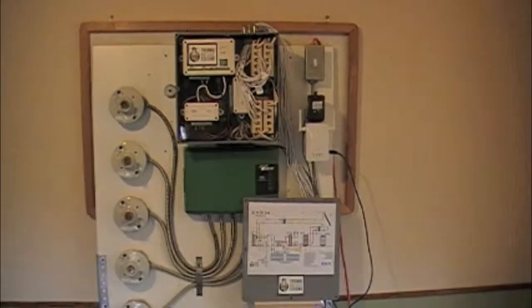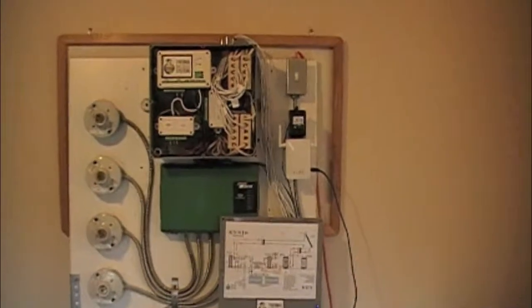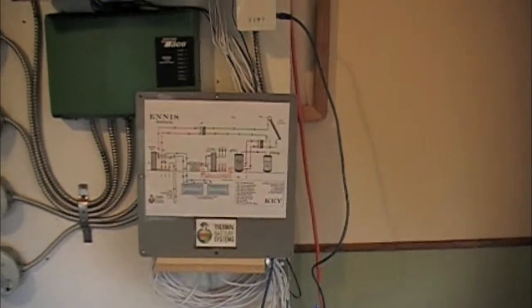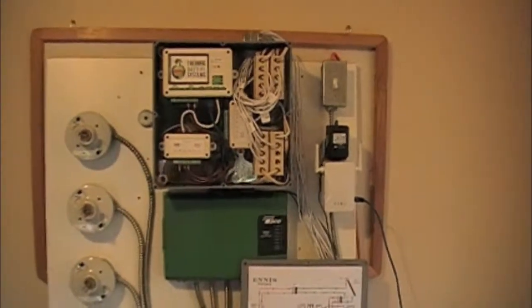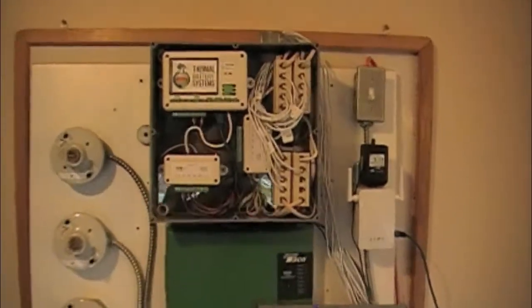Hi, this is James with Thermal Battery Systems. I just want to do a quick video on how our control is coming together. I have everything now mounted inside that 12-inch box, and I've got a drawing of the system taped to the cover of the box for easy reference, so anybody that's going to be working on it, or the installer, is able to quickly reference what's supposed to be going on with the control.